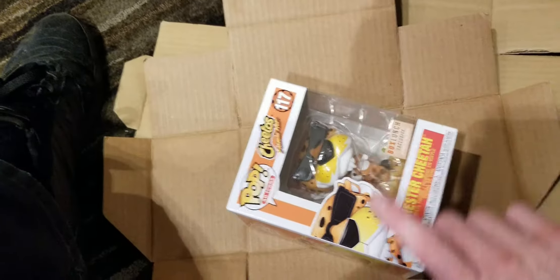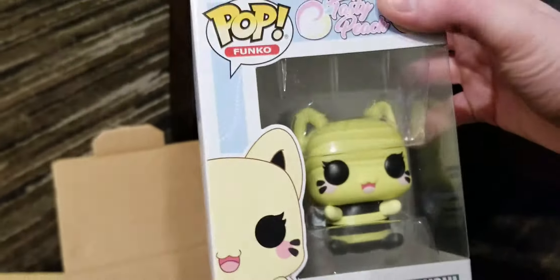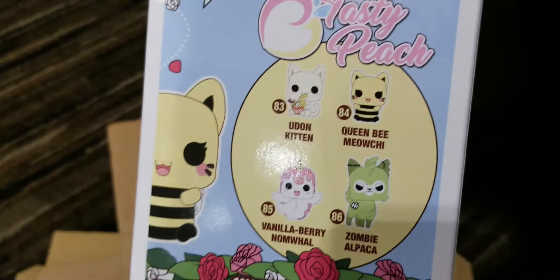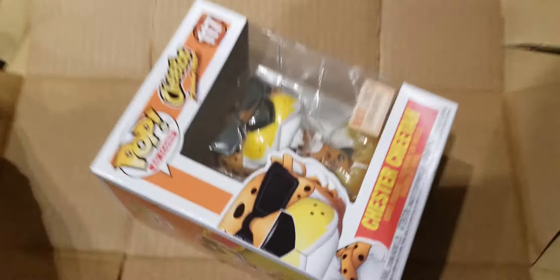So we picked up a Chester Cheetah, and Dexter wanted himself this — was it Toasty Peach Queen Meow, Queen Bee Meowchie? I'm not sure what this is. Something really cool but something new. Alright you guys, stay tuned for a close-up video when we get home.